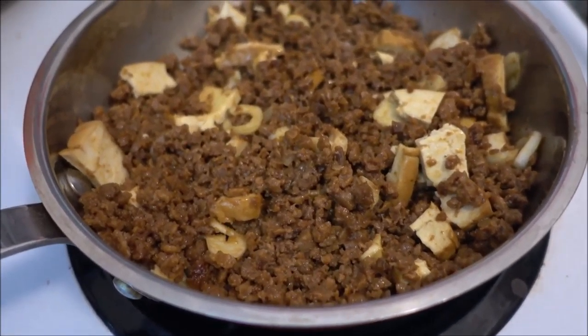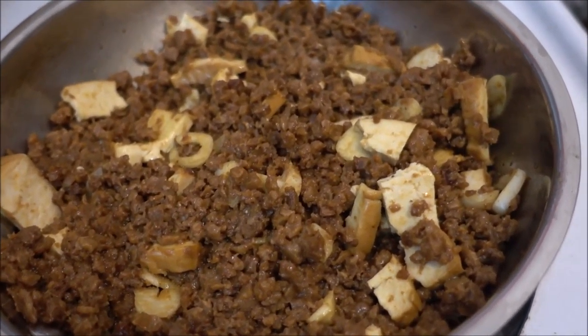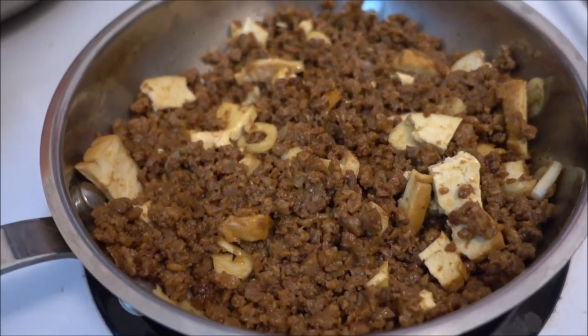The vegan ground beef and smoked tofu is almost finished. I just have to wait for the stove to cool down — and bon appétit!